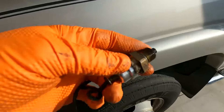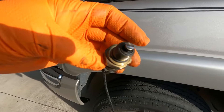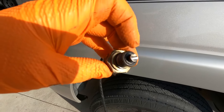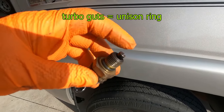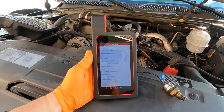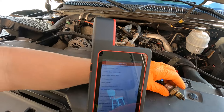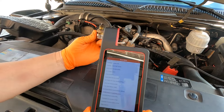Let me show you what it looks like. It's got a little plunger on it — you can push it down and it rides. You can see that wear mark where it's been riding on top of the inside guts of that turbo. So now that we have the old vane position sensor out, we want to test it and see if it's working or not.